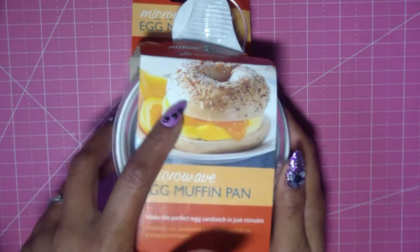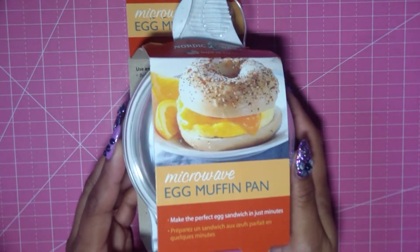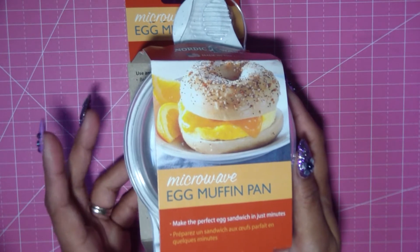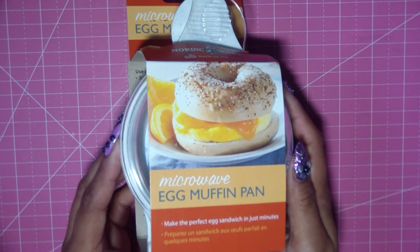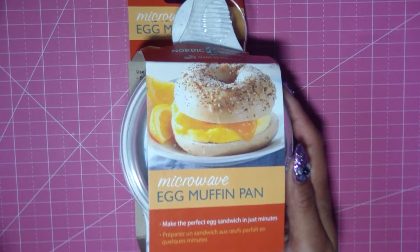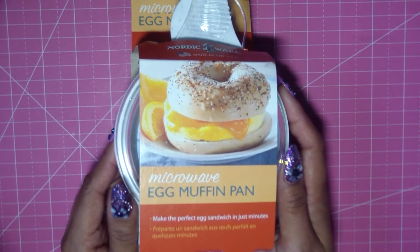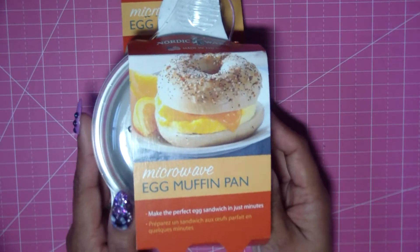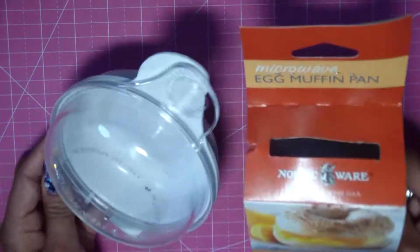I'm going to open this up and make a sandwich like what they show on the box. It's super easy — this is great for college dorms if you just have a little fridge and a microwave. You're going to need eggs, cheese if you like it, and you can put any kind of meat in there. I wouldn't do raw bacon, but you can put ham or turkey. I'll go to my kitchen and show you how to use it — it's very easy.